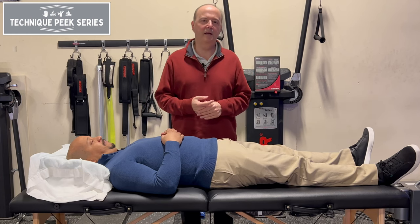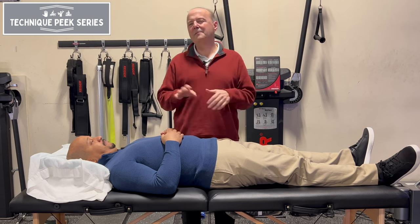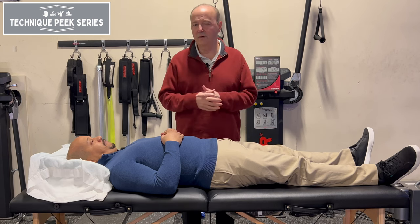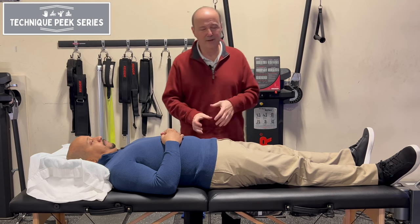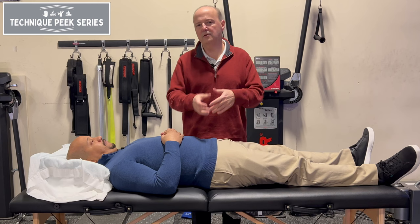Hi everybody, Rob Shapiro from TechniquePeak. Today we're going to look at pelvic glide — the lateral glide. A little bit different than McKenzie glide, where we talk about the shoulders moving in a true lateral shift. This is just to test the ability of the pelvis as a general structure to go laterally.